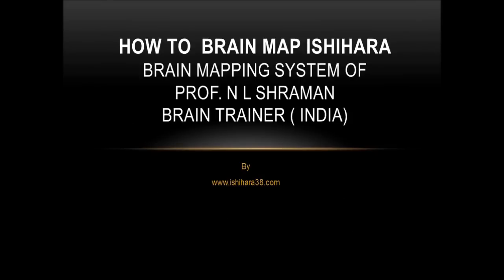Welcome to Ishihara38.com. How to Brain Map and Read Ishihara 38 Plates with Speed and Accuracy. Ishihara Brain Mapping System of Professor N. L. Sherman, Brain Trainer, India.